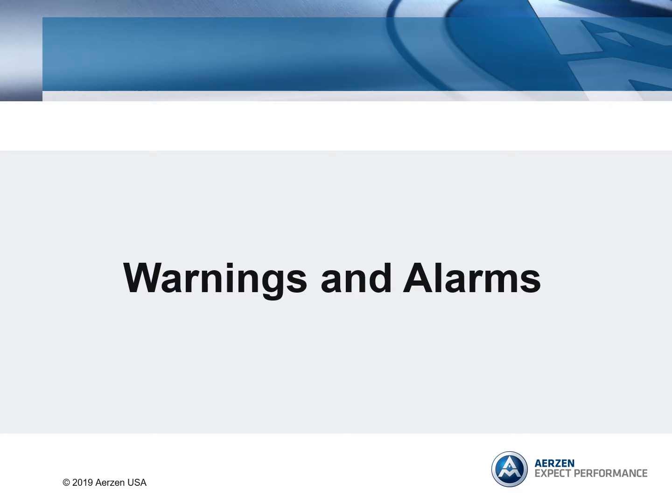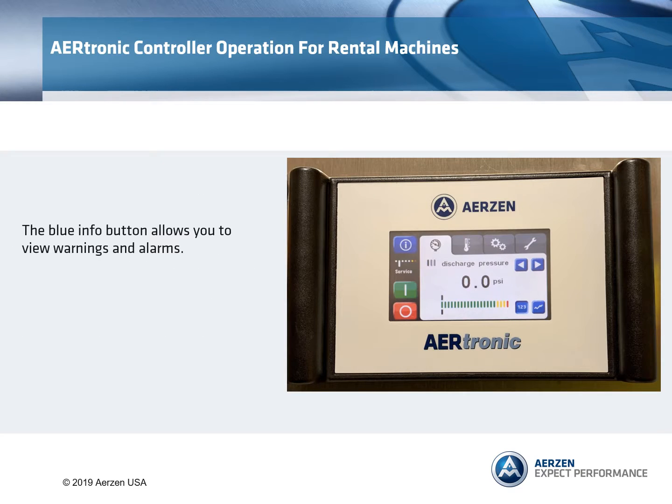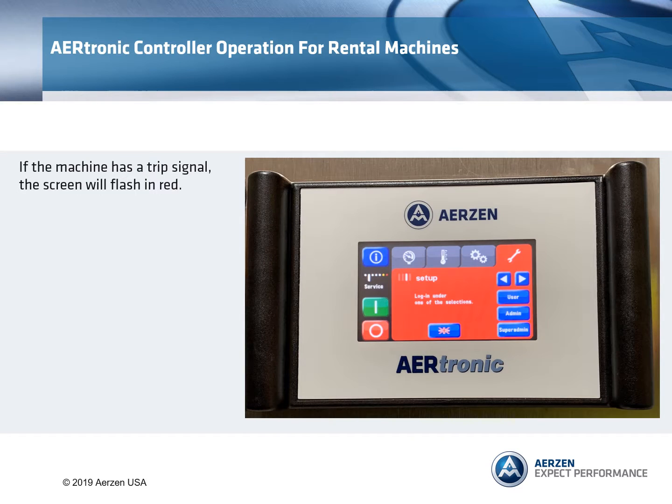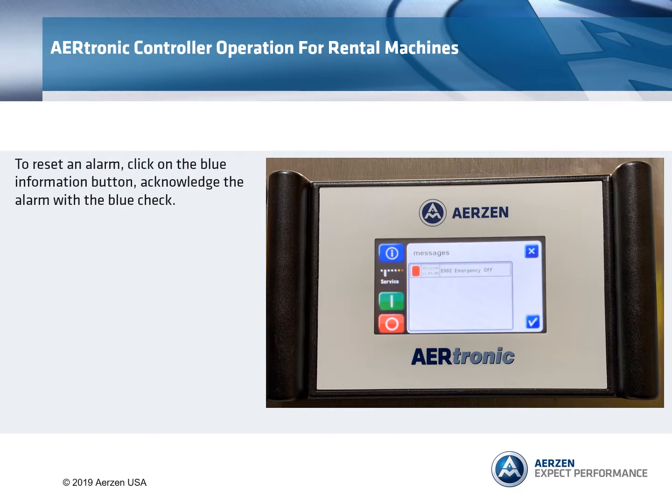Warnings and alarms. The blue info button allows you to view warnings and alarms. If the machine is issuing a warning, the screen will flash in yellow. If the machine has a trip signal, the screen will flash in red. To reset an alarm, click on the blue information button. Acknowledge the alarm with the blue check.